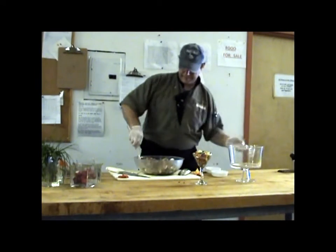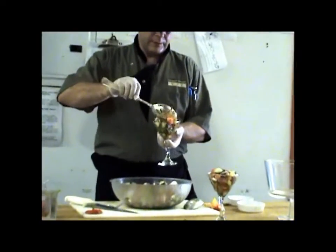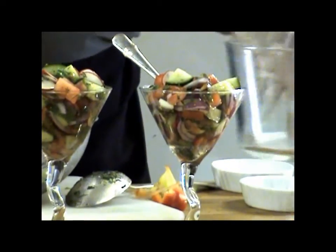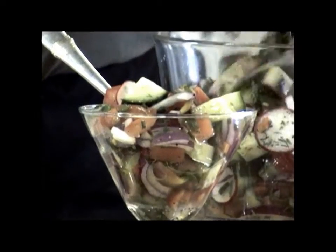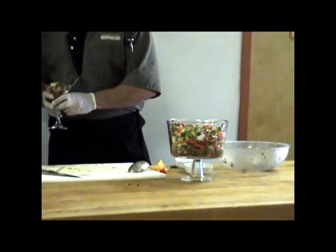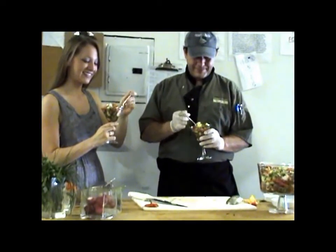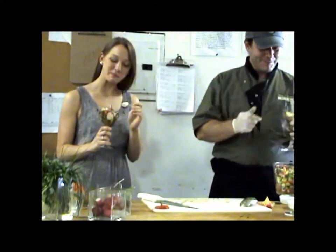Goes great with chicken, burgers, or just as a salad. Tofu on the side, or as a separate meal itself. Jan put it in a very fancy martini glass for us — wow, look at that. We want to see if it really tastes as good as it looks. Summer Greek salad. Not bad — terrific!